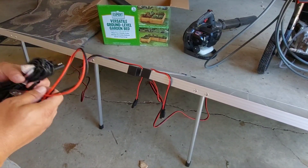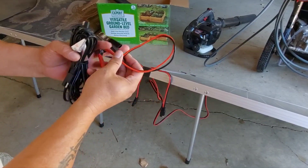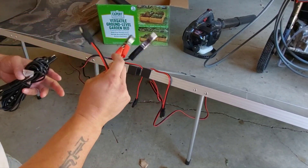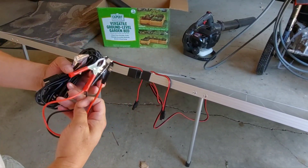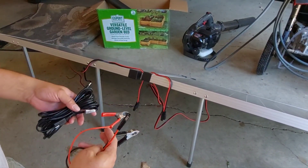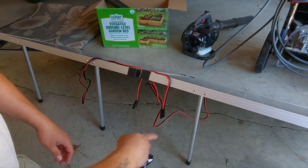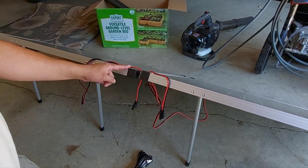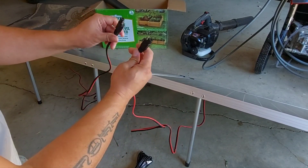I want to show you how to series wire these panels with nothing more than this battery attachment and the extension cable from the wiring kit. First, you want to series the panels — connect the positive of one to the negative of the other. These are SAE plugs, male and female.